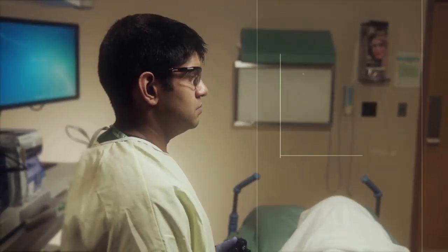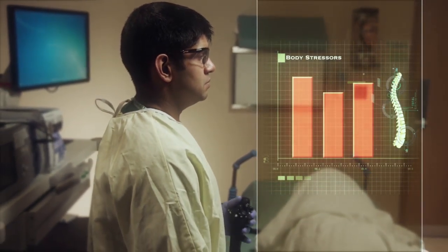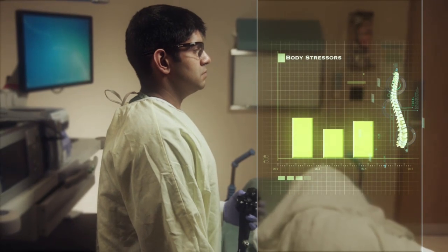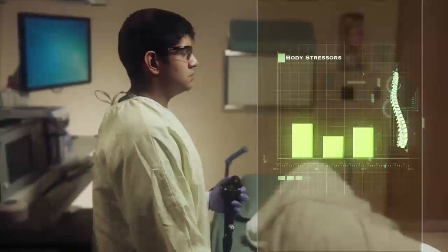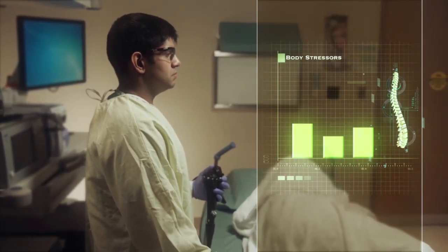We also encourage using an athletic stance during endoscopy—shoulders back, chest out, knees bent, and feet hip-width apart. These help prevent the pelvic girdle twisting and turning that may lead to awkward positions, and instead leave the endoscopist in a neutral position for the procedure.